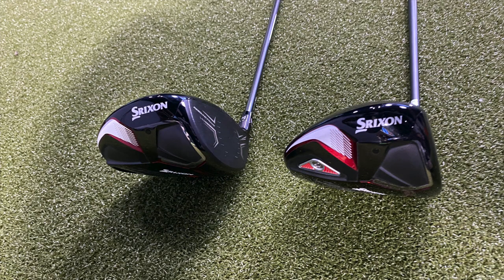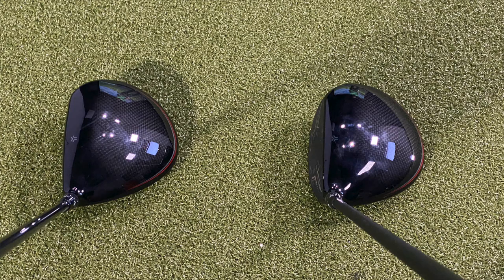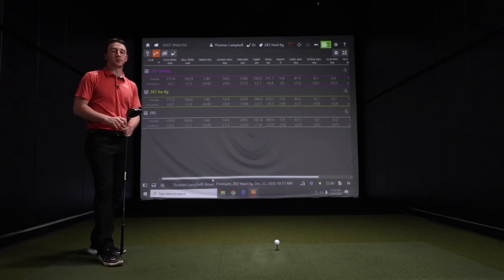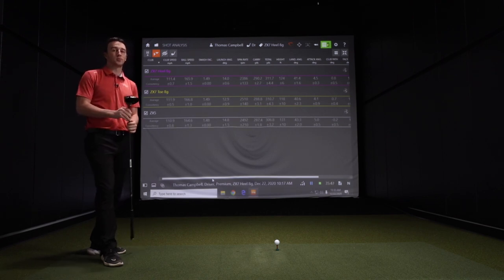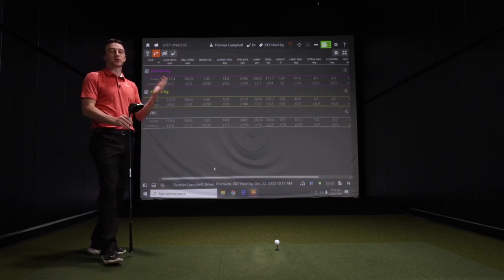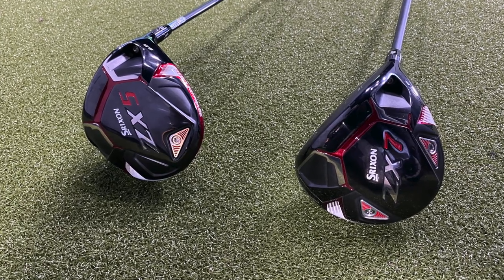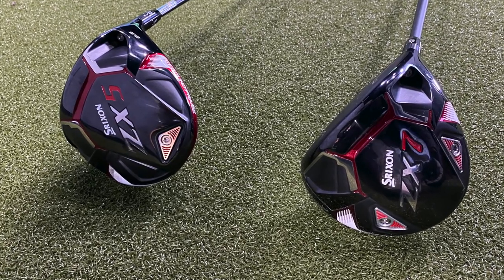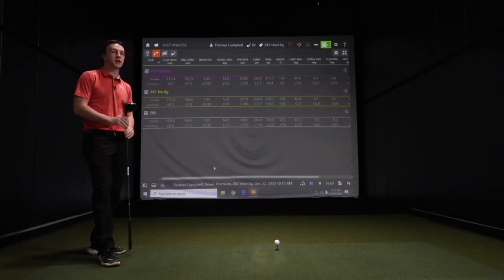Golfers, if you're interested in the Srixon ZX5 or ZX7 driver, Second Swing is the place to go. They'll be available for pre-order and also available in stores coming January 2021. From these tests, they are going to be winners — you'll hit the ball a little bit further with higher launch and forgiveness with the ZX5, or lower launch with adjustable trajectory via the weights on the sole with the ZX7. Thomas, thank you for hitting the shots and providing the feedback today — this was a great test.